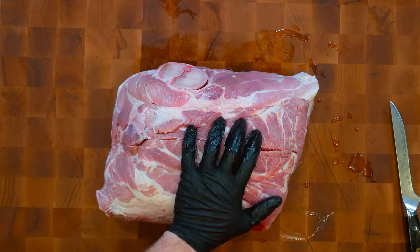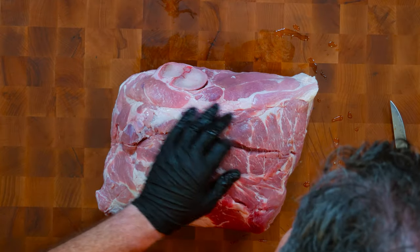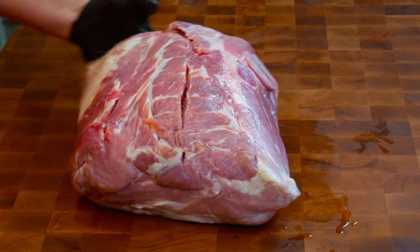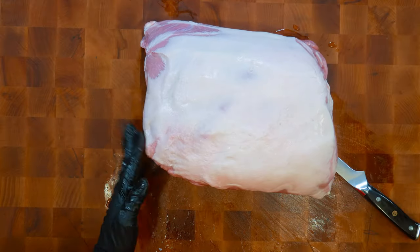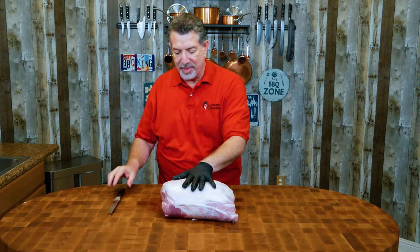So this is a bone-in pork shoulder — it's a whole shoulder. Boy, does it look incredibly well marbled. Looks like they did a really nice job of trimming the fat. Even the fat cap isn't too thick. I don't think we have to do any trimming on this. Let me explain what we're going to be doing.